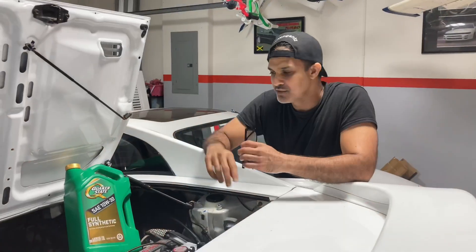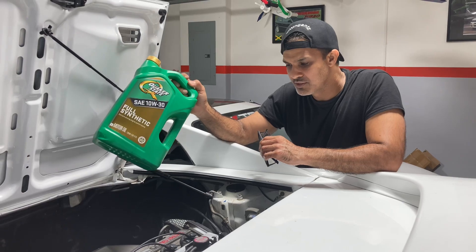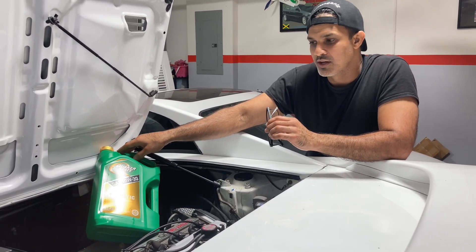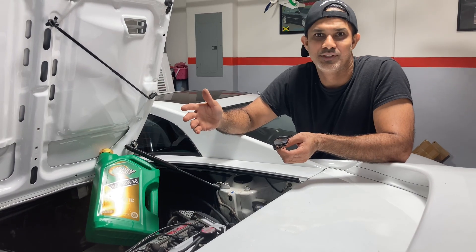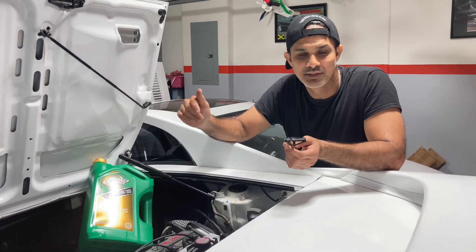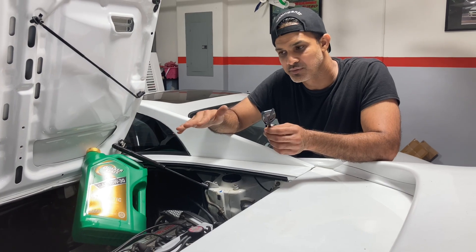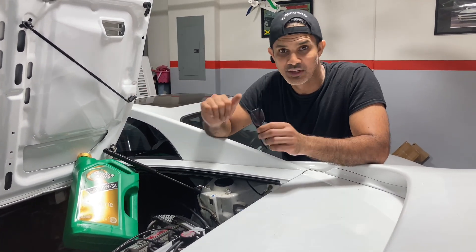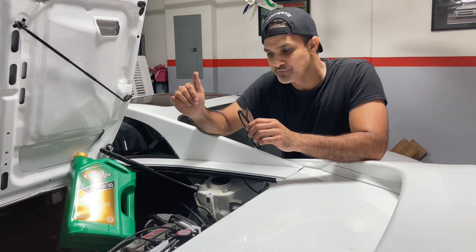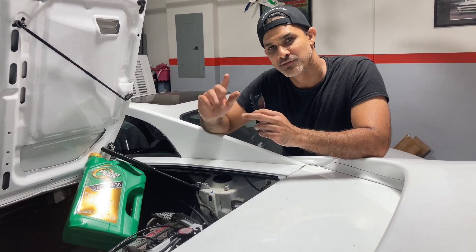The next day - we've got our synthetic fluid. Put in 4.2 liters. Car started up fine and no leak so far, so I think we're good to go. You're supposed to wait like 15-16 hours. I know a lot of guys need their car so they'll slap it on and crank it in about two hours, but since I'm not using the car I waited a full day. The only thing left now is to put the exhaust back on, fire it up, and that's it. If you have any questions on this job just drop them in the comment section.